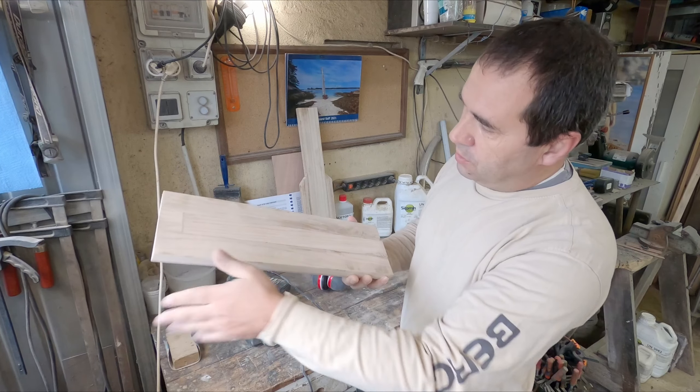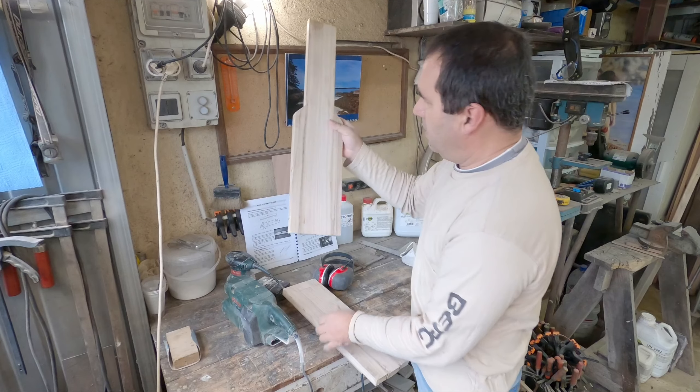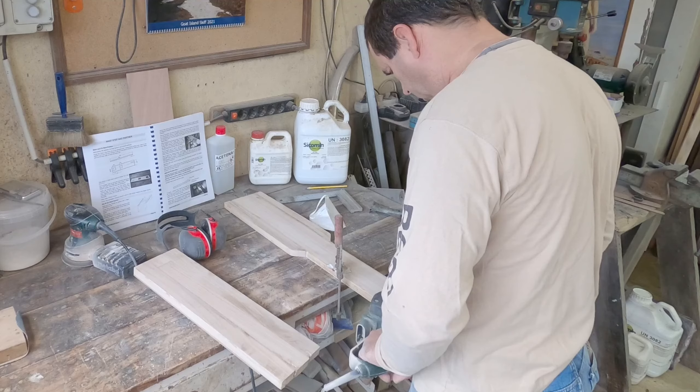Hey guys, this week we're going to finish the mast step, the mast partner, and fit them in place, as well as the center case. First, let's clean this up.